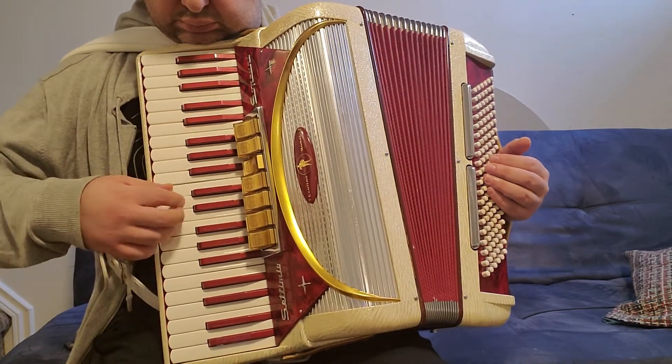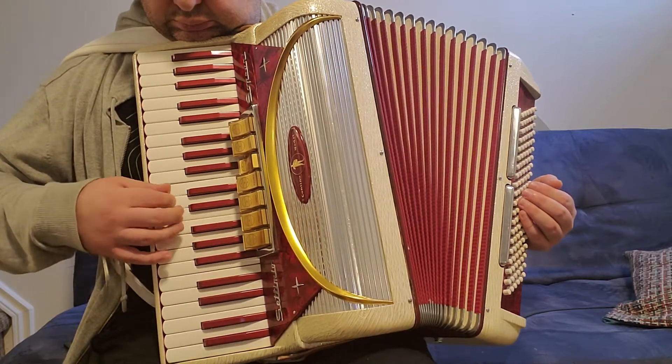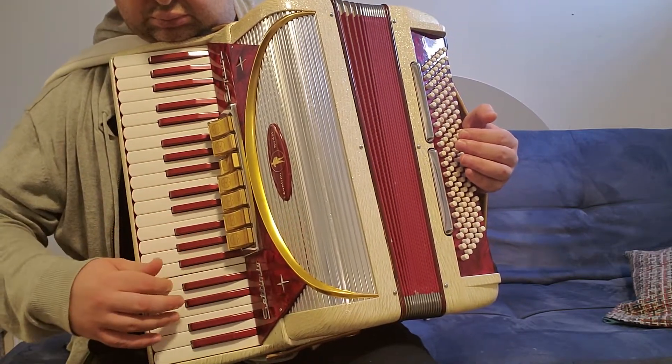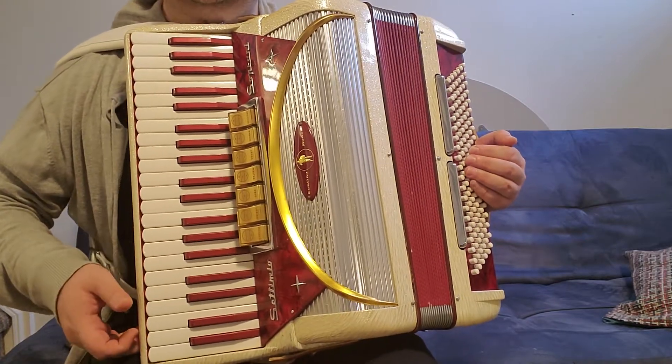This is organ — this is master harmonium, low, middle, and high.